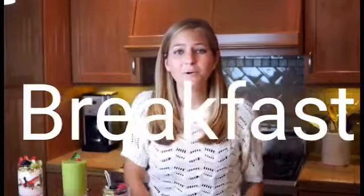Today at vegan.com I'm going to be showing you how to make three super simple, easy, and very healthy vegan breakfast ideas. Let's get started!